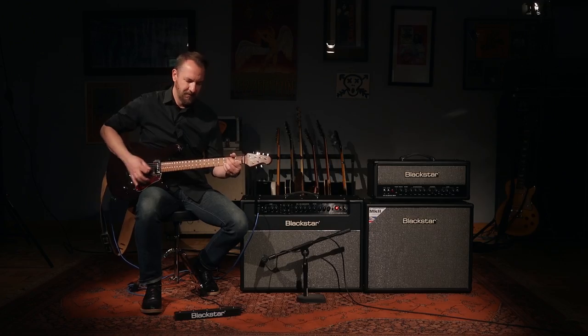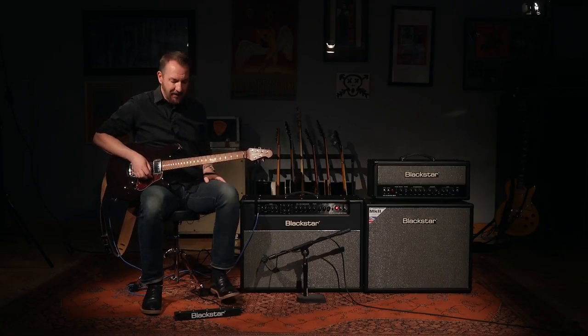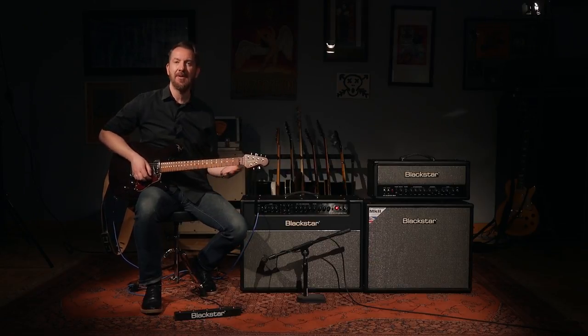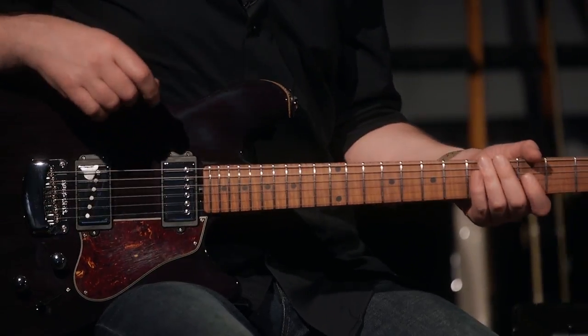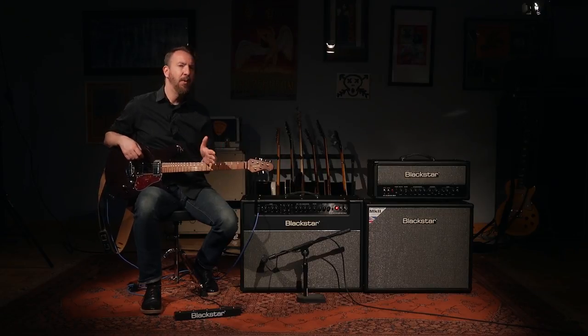For instance, if I go to my clean channel, right now I happen to be playing on the Classic American voice. But if I hit the same button again, it activates the second voice of that clean channel, so now I'm on the Classic British sound, which has a little bit more bite and a little bit more articulation.